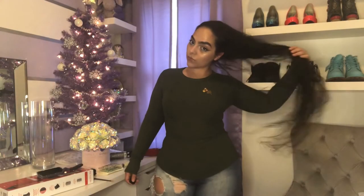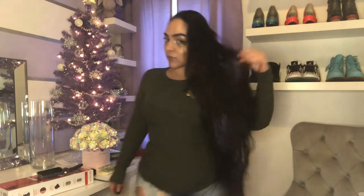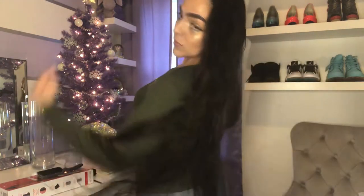Hey guys, thank you for joining me for my first real YouTube video. Today I'm going to be showing you how I blow-dried my extremely long 44 inches of hair.